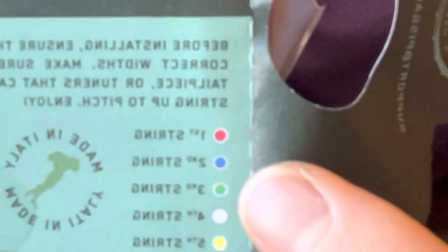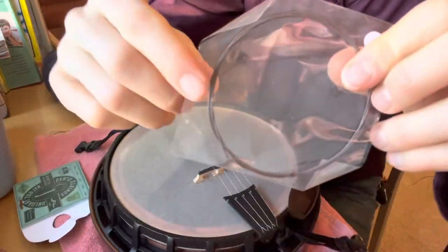The fourth string is listed as white but it is in fact entirely a reddish brown in color. Before we dive into the process of tying the strings to the tailpiece and the tuner shafts, let's establish some knot vernacular.